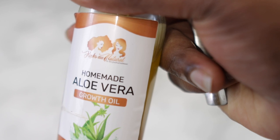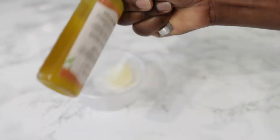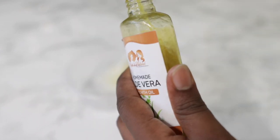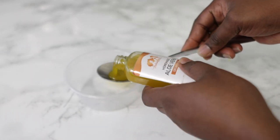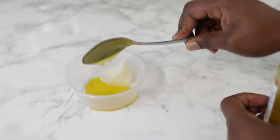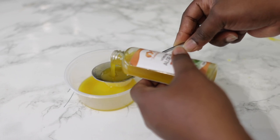Next up we have our homemade aloe vera egg oil. I've got this available on my website, and it will be showing just below the video. I've actually got my store on my YouTube channel now, so it's pretty easy to check it out. I just love this because it contains aloe vera, rosemary, and some other goodness that helps a lot when it comes to stimulating hair growth and promoting healthy hair growth in general.